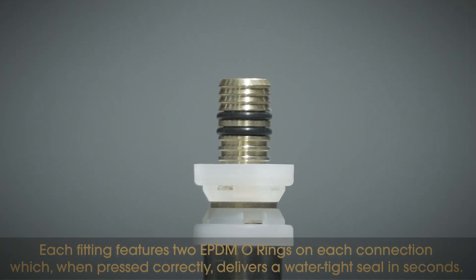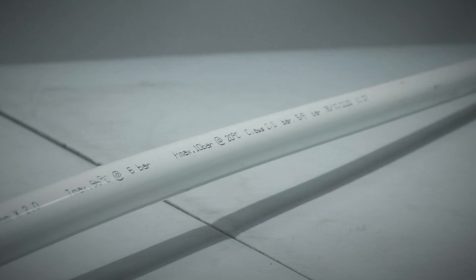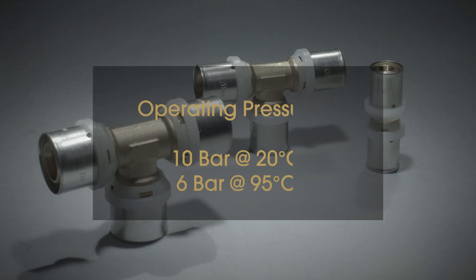Each fitting features two EPDM O-rings on each connection which, when pressed correctly, delivers a watertight seal in seconds. The Instanter Press fittings, when combined with Instanter Pexel Pex pipe, provides maximum operating pressures of 10 bar at 20 degrees Celsius or 6 bar at 95 degrees Celsius.